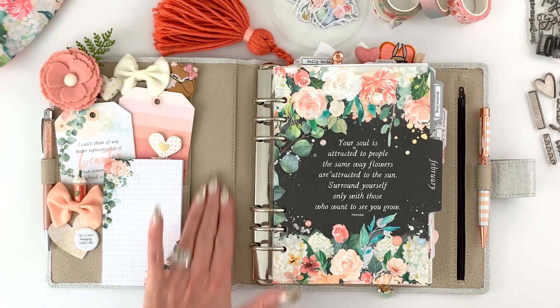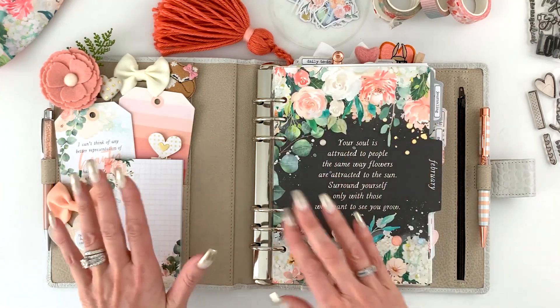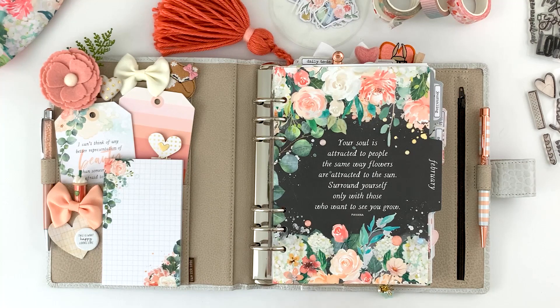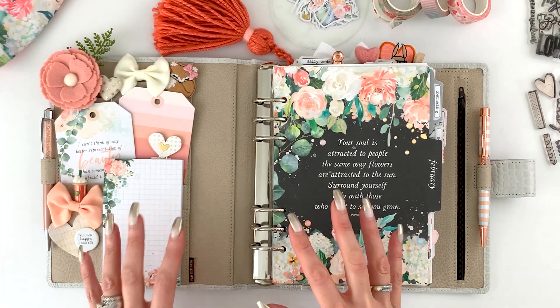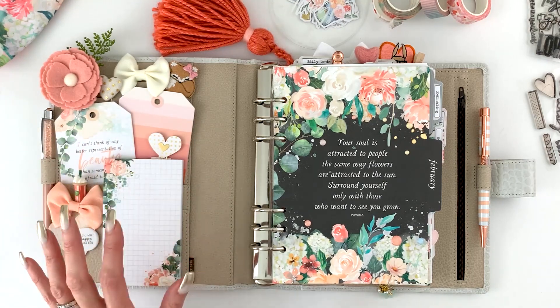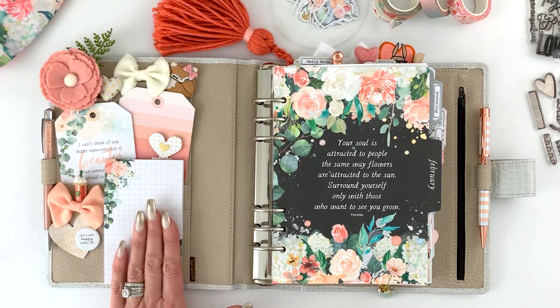I love how this beige tone sets off the pretty white, blush, and peachy coral tones. I kept my pocket a little more subdued this month — I want the florals and colors to shine through. This collection looked best a little more simple, so that's what I did with the pocket. I have a few coordinating things from my stash.